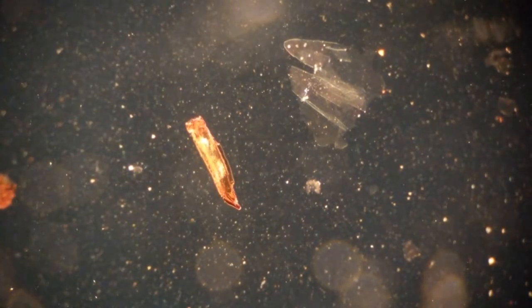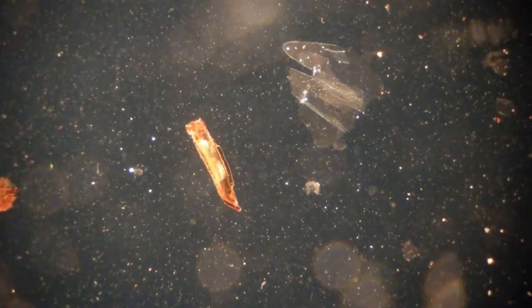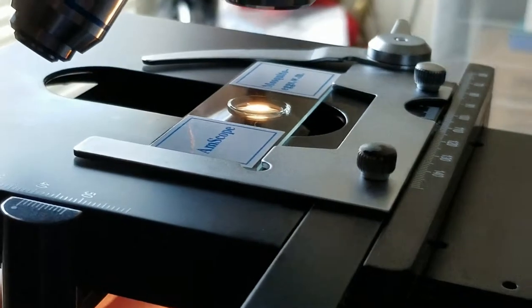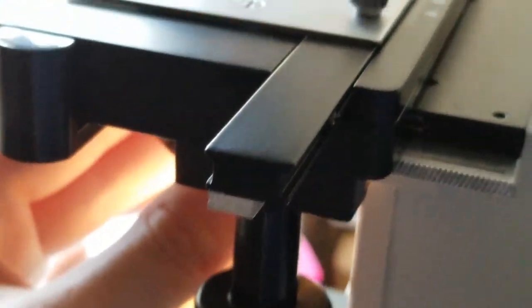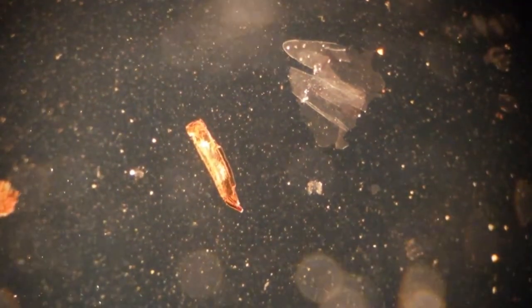Then I tried rotating the eyepieces to check if the dust rotates with them — and no, the dust wasn't rotating. I also tried rotating the condenser, and ta-da! The dust rotates. Using my fingers to rotate that condenser under the slide confirmed that the dust is on the condenser somewhere.